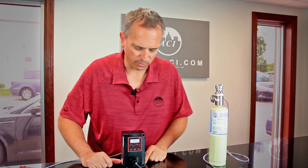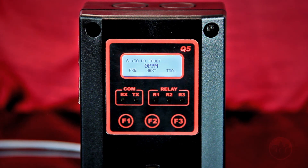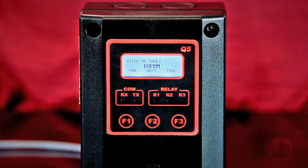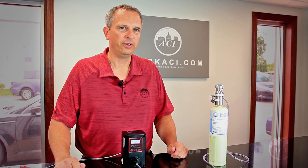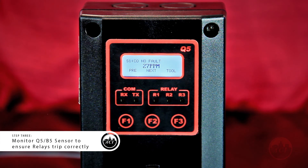On this sensor we have it set that at the first relay it's going to trip at 25 parts per million. The second relay is going to trip at 45 parts per million. And this sensor, because this is a 50 parts per million gas, should end up right at either 49 or 51 parts per million, because the gas has an error rate of one or two percent.